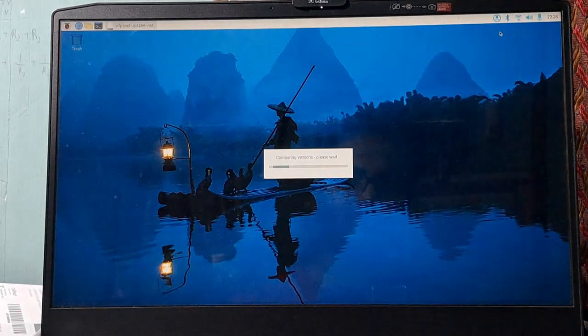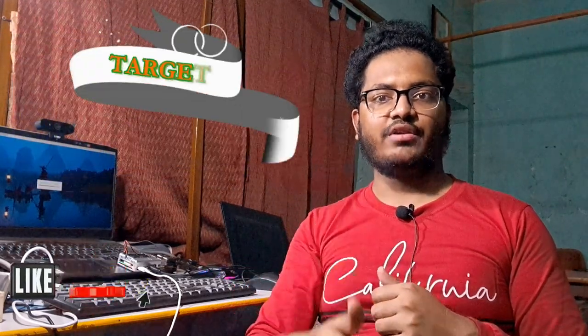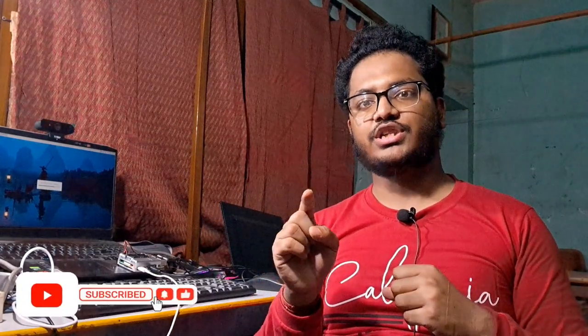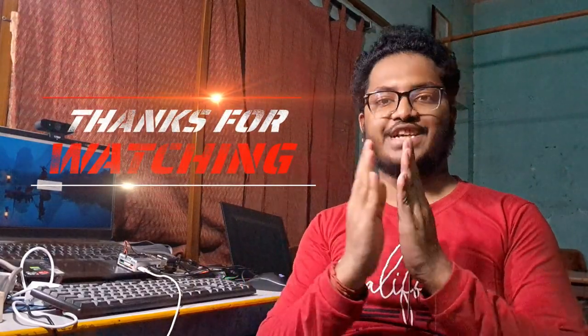That's it, thanks for watching! If you liked this tutorial and found it helpful, please hit the like button — our like target is only 50, please help us complete it. If you haven't subscribed to our channel, please subscribe and tap the bell icon and select 'All' to watch our latest programming and engineering project videos before anybody else. Once again, thanks for watching. See you soon in our next video. Until then, stay happy, stay safe, and goodbye!